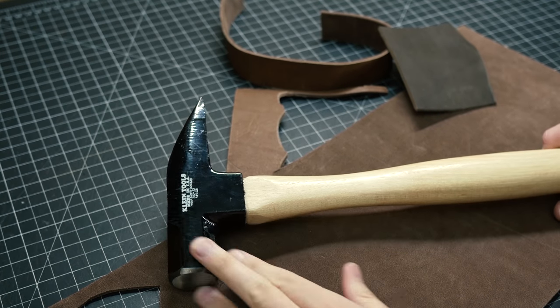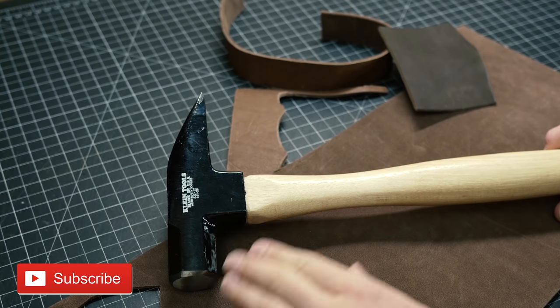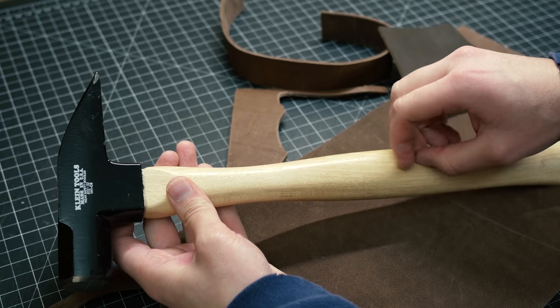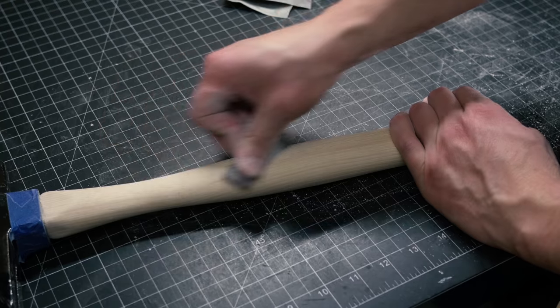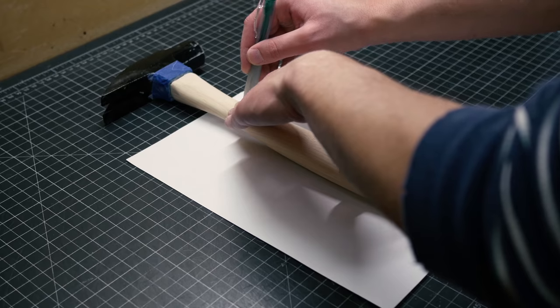I thought about removing the black coating on the head, but I'm not going to do that because I know this is going to be out in the weather. So the first step would actually be sanding this lightly, getting the urethane off, and then we can start laying out some designs.